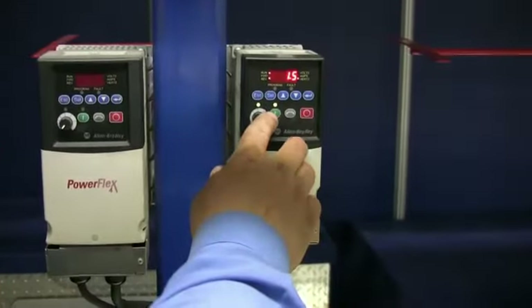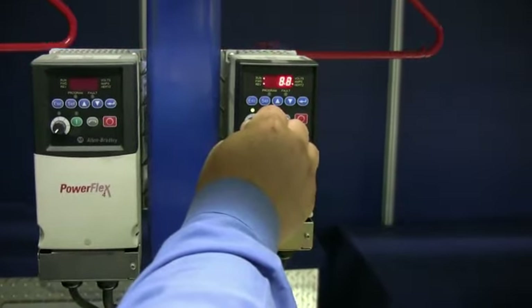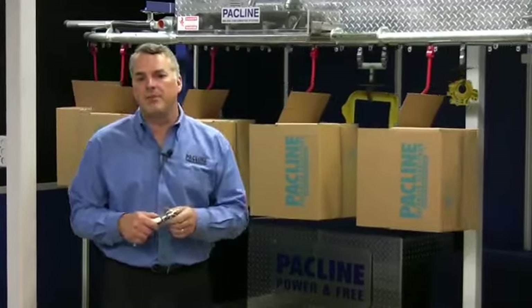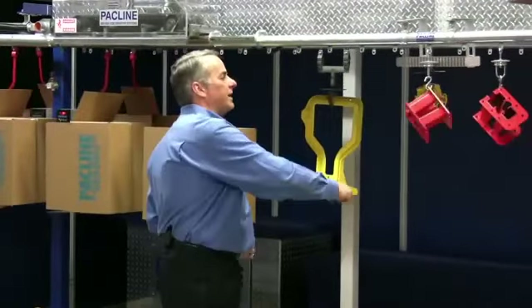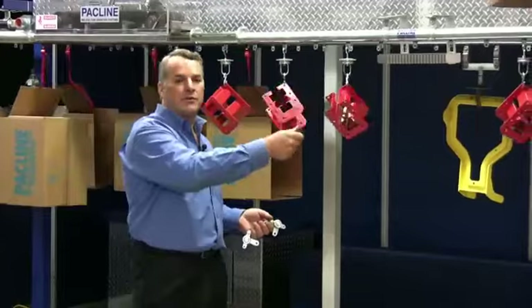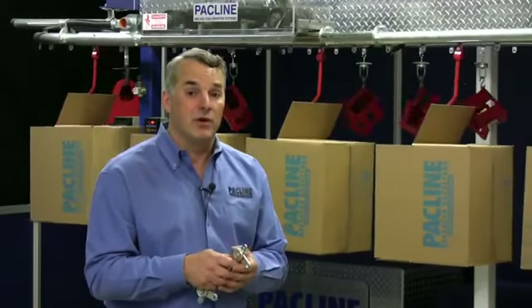Quite often drive units have variable speed controllers on them, so the motor will have a variable speed controller that allows us to turn the speed up or down to fine tune for certain operations. For example, in a spray painting operation with a complicated part, you'd want to go at a fairly slow speed to cover all the areas. For simpler parts you might want it to go faster — with the turn of a dial you can get exactly the speed you want.